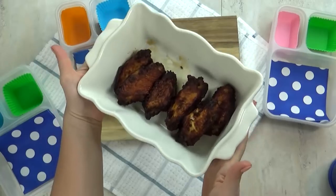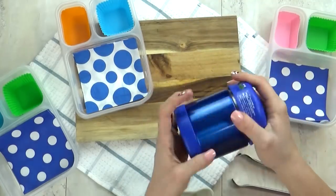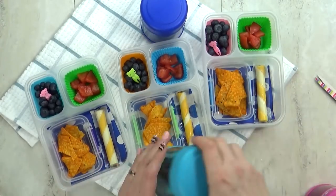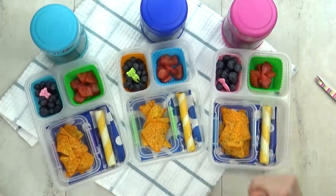For the main course today, Jaden chose chicken wings. I'm using some store-bought frozen ones that I've just heated back up, and then I'm adding them to my preheated thermoses so they'll stay nice and warm. My kids haven't really ever had chicken wings, so hopefully they'll like them.